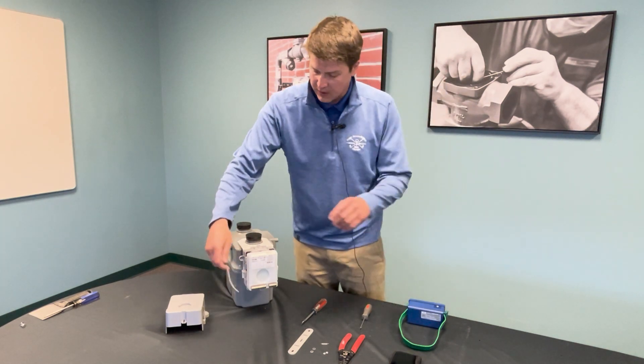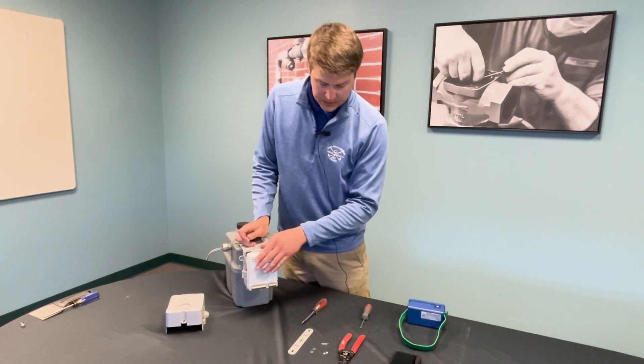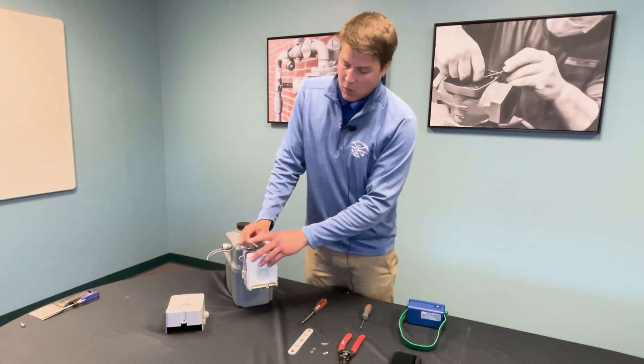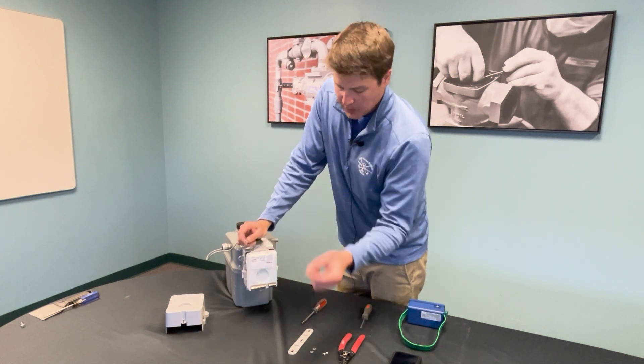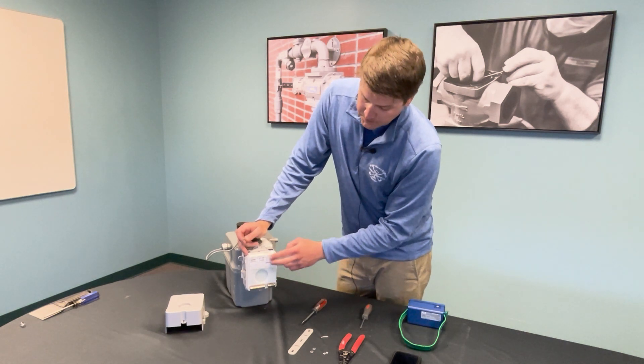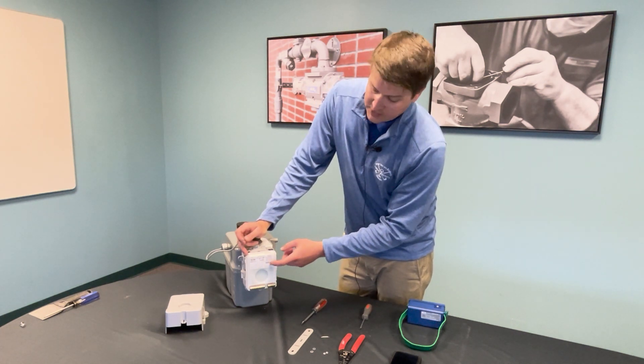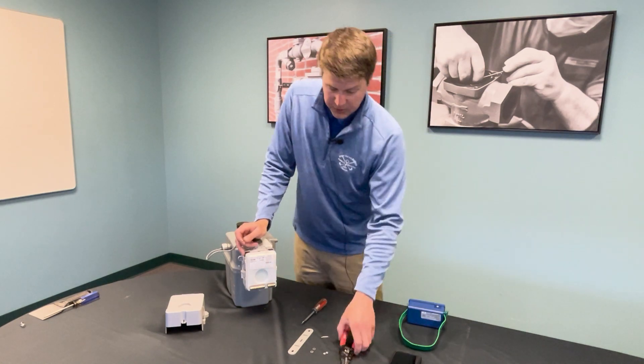For wiring a Sonics meter to a 700 GM, it only requires two wires plus a small jumper to be wired into terminal port one. Port one is always going to be on the right side of the smart point, no matter whether it's a 700 GM or a 900 GM.